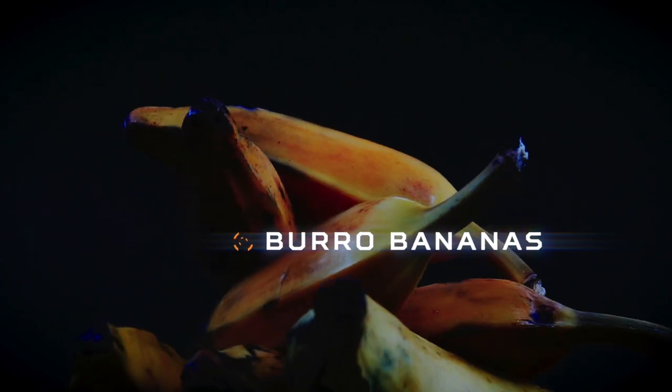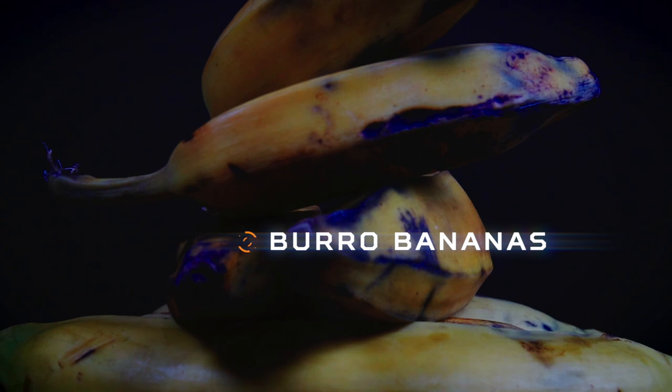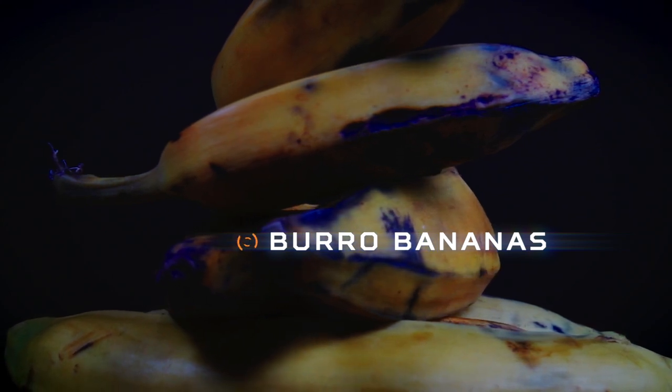So a lot of people have been asking if I edit my videos myself. Yes, I edit and direct my videos myself, and this was a failed attempt at doing something cinematic for you all.